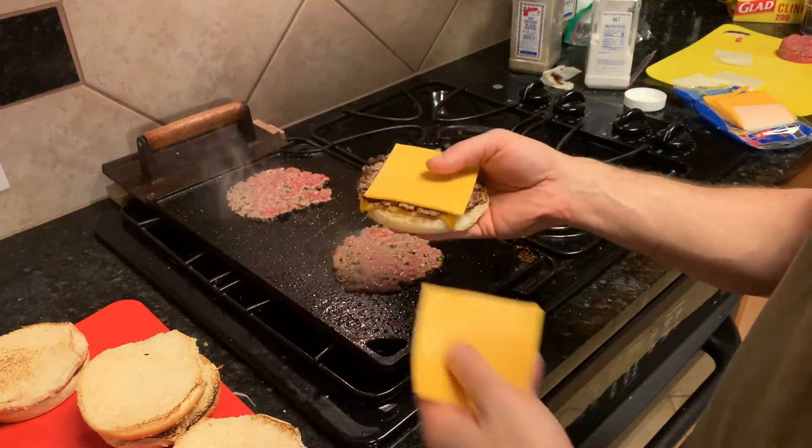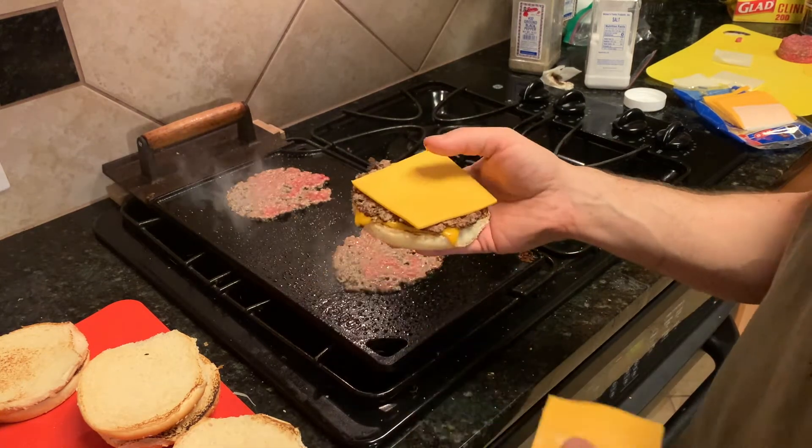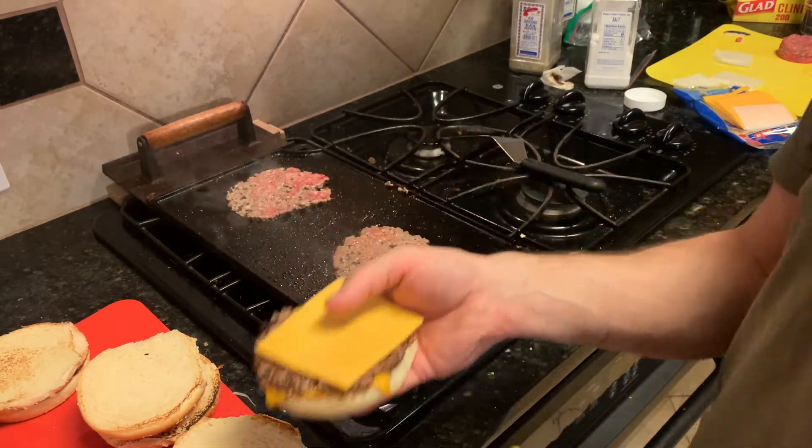You've got your bottom, cheese, burger, cheese, burger, then condiments. You don't want to put condiments on top of the cheese — it'll slap all over the place.